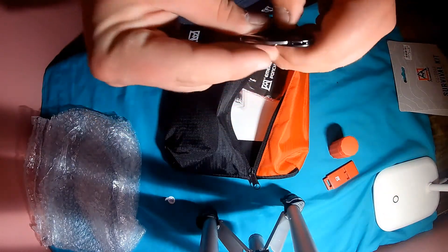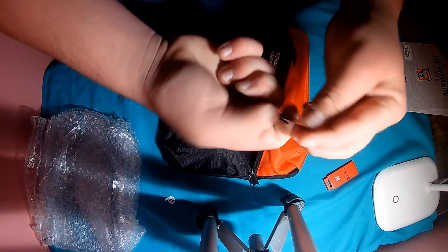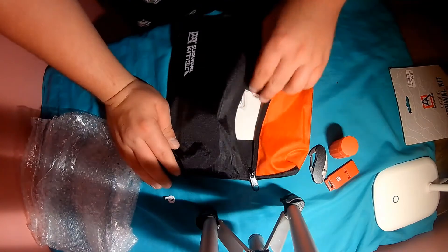The buckle attaches onto your bag or whatever you're carrying. It's just a little knife right there, and you press right here. I paid $15 for this thing today, same as the Ozark Trail.